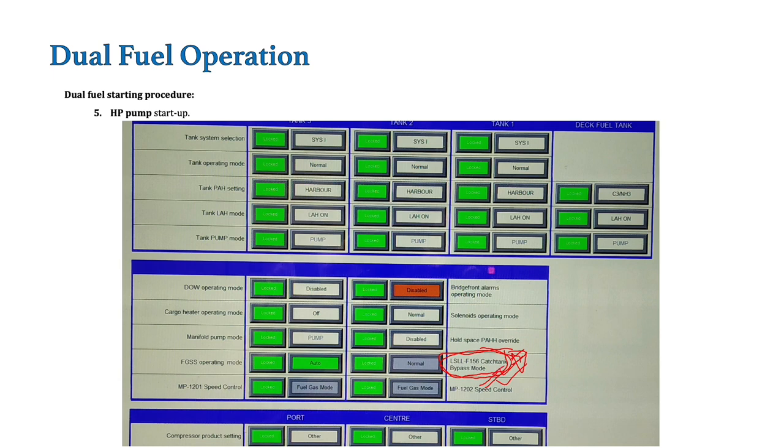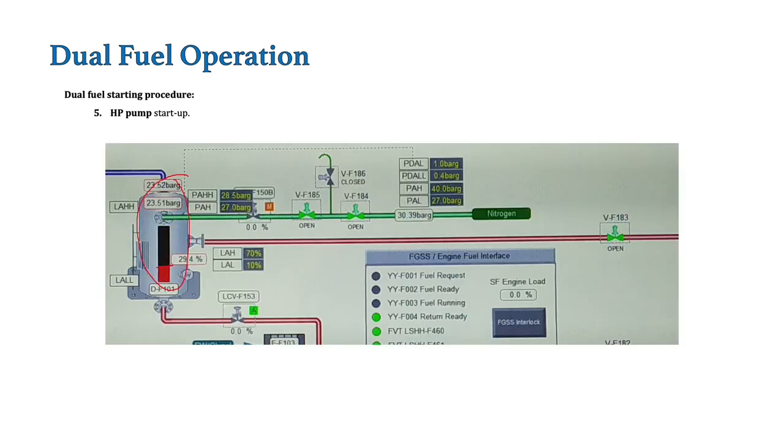Normally this bypass is not required — only used when there is some problem. This bypass mode gives us one hour time, and in that period we have to fill the catch tank. Now the next thing we will do is open the nitrogen valves for the catch tank. These two valves will open and a pressure of around 23 bar will be maintained in the catch tank with a level above the level switch. Next thing is the seal support system — we have to open the valve for the seal support system. This will provide nitrogen pressure of around 0.4 bar to the chamber of the double mechanical seal of the HP pump.